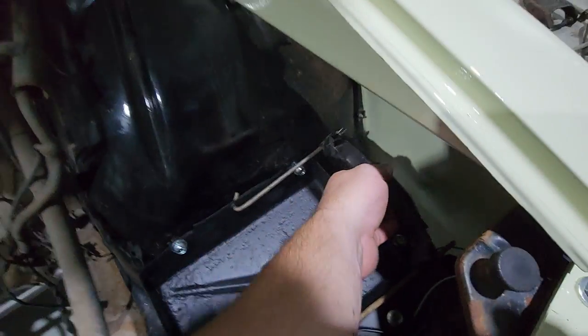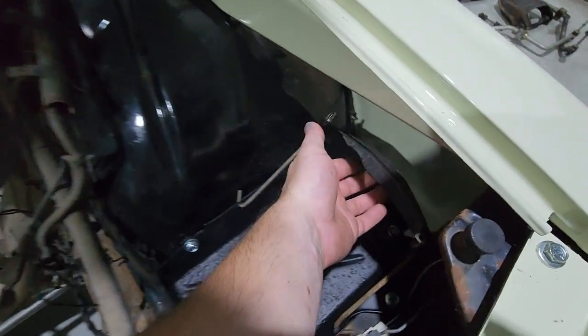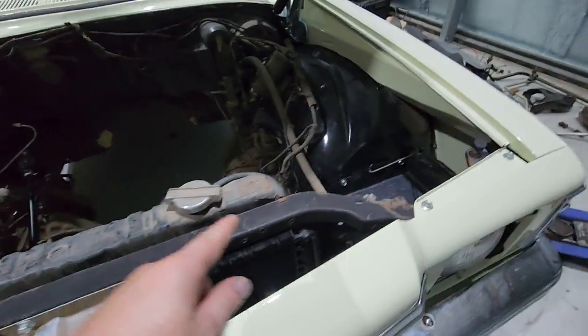I've fitted a battery tray and got a battery clamp. So no defects there.